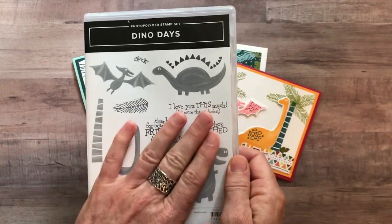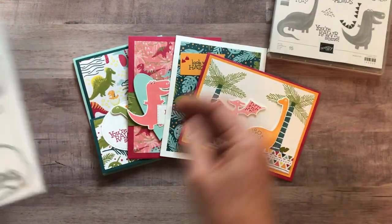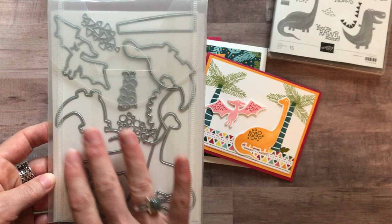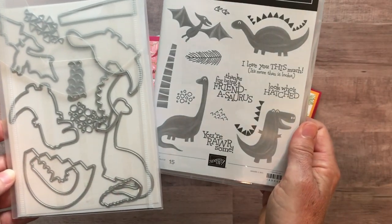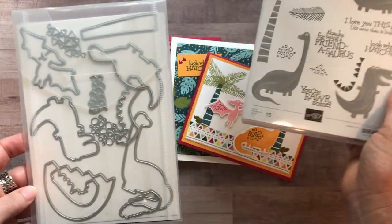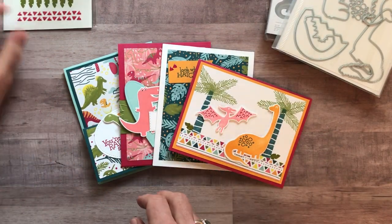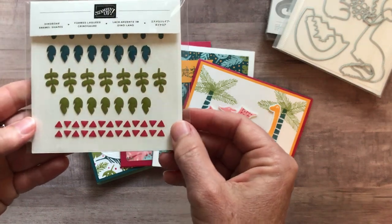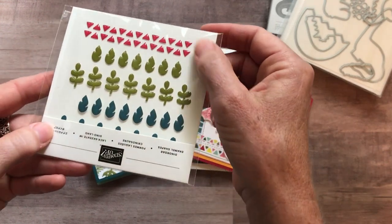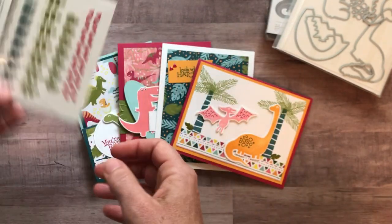This Dino Roar class-to-go features the Dino Days stamp set and also the Dino dies, which are going to cut out all of your dinosaur images as well as some other fun images. The class also features the Dino Roar enamel shapes — they're upside down but I want you to be able to see them — just some fun bright images that work really well with the stamp set and the framelits.